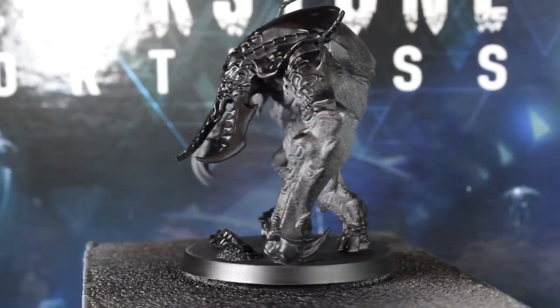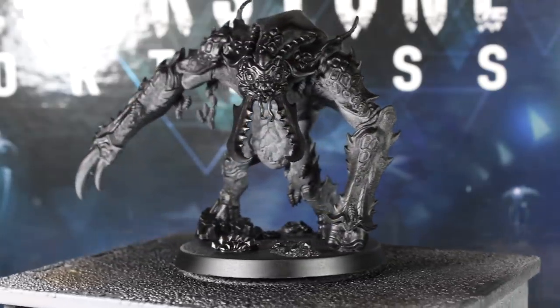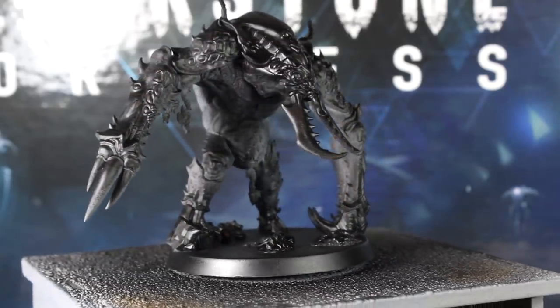I then switched to black spray from a rattle can and sprayed carefully from above, trying to catch the armor plates, head, claws, and the base. I left the flesh with as much grey as I could to help with our lighter tones later.